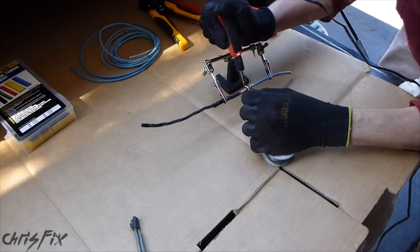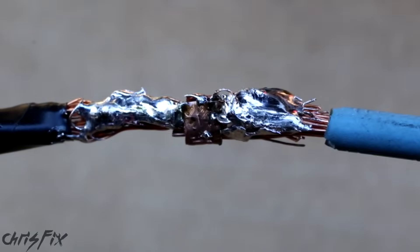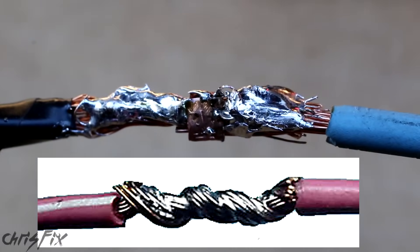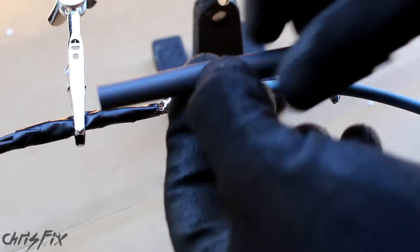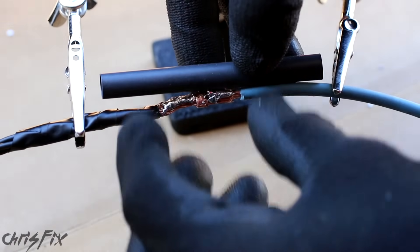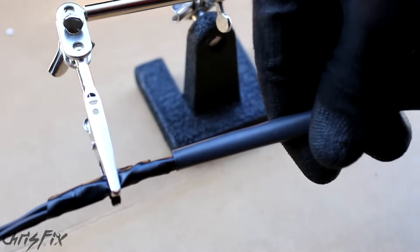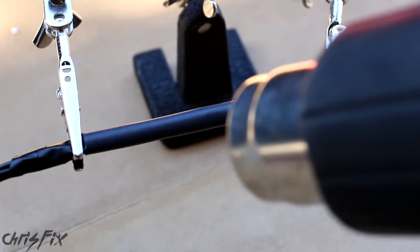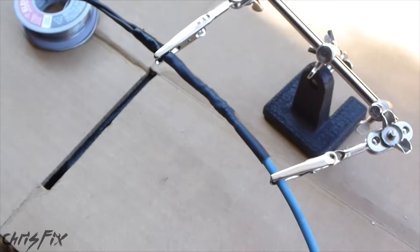Now we'll do the same thing to the other side. While it doesn't look too pretty, it was done properly. A good soldering job will look something like this, but in my case the solder was drawn through the strands and the connection is strong, so we're good to go — it just doesn't look that pretty. Next step is to use heat shrink tubing. Get enough to cover the spot you're trying to heat shrink, plus overlap each side of the wire — this will make it watertight. Just slide this over, all the way down and across, slide it up, then grab your heat gun, and you're done.